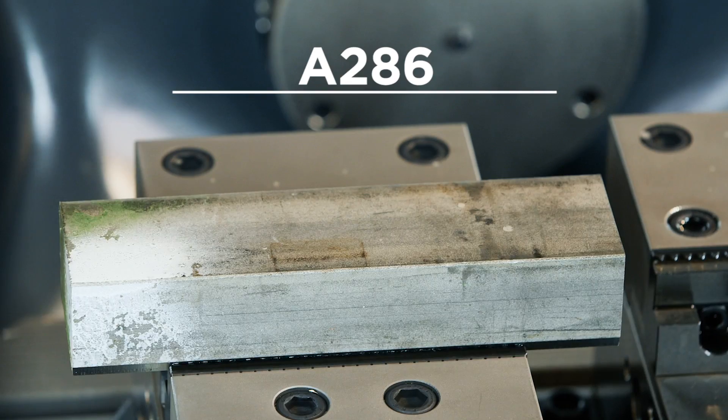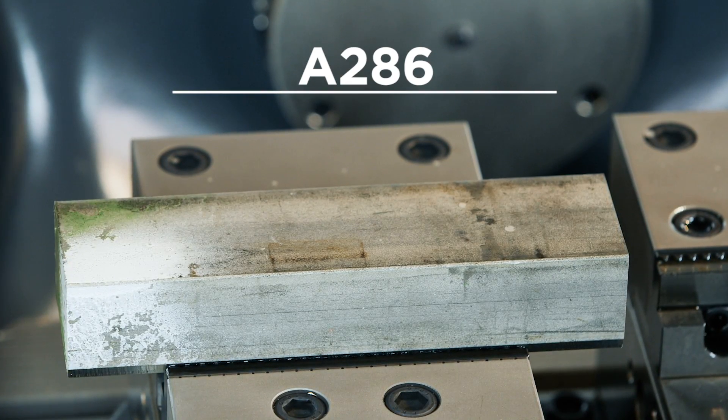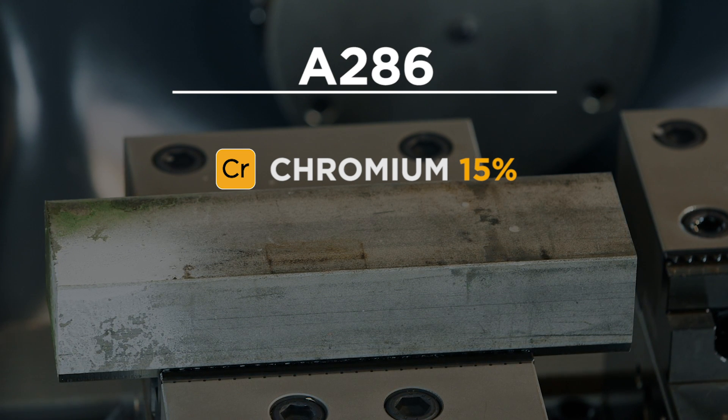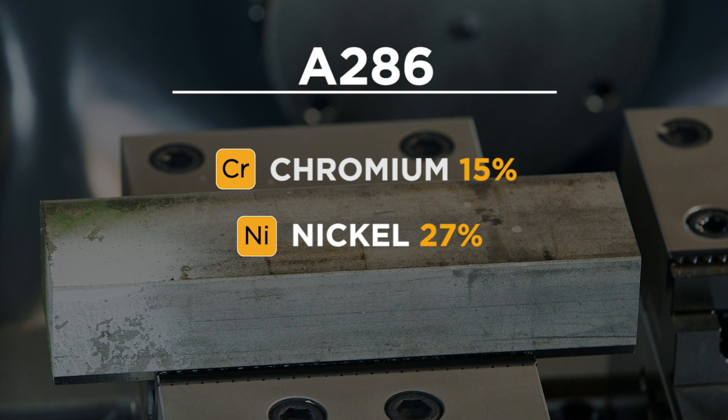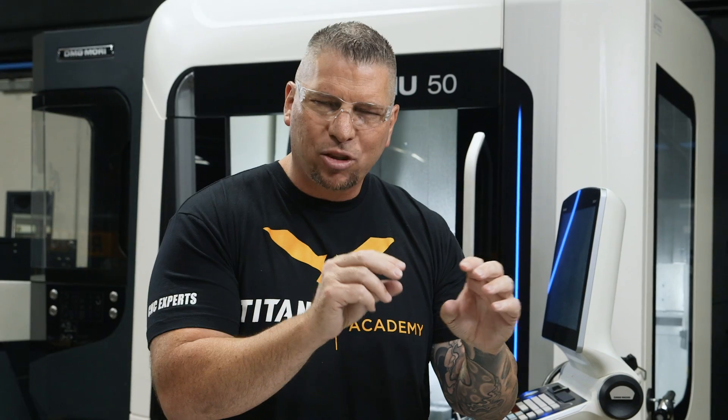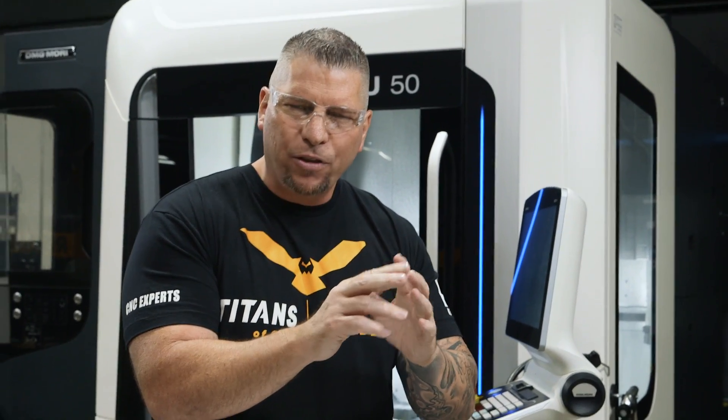So now back to A286. A286 also has chromium, but it's at roughly 15% — somewhere between 14 and 17%. It also has nickel, but the nickel has dropped down to 27%. Then it has some different materials on the low end: some titanium, some aluminum, some different things. The majority of it is iron. They take the ingredients, solution treat it, and then precipitation harden it — also known as age hardening — over a period of time to get the material perfect to the AMS spec called out.